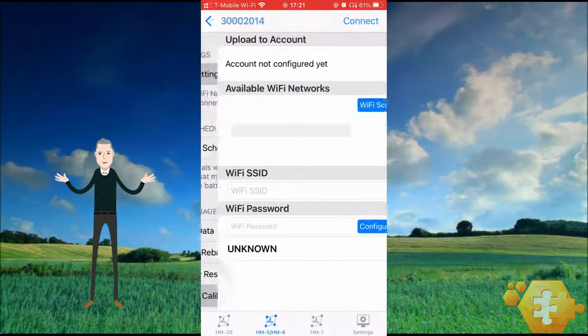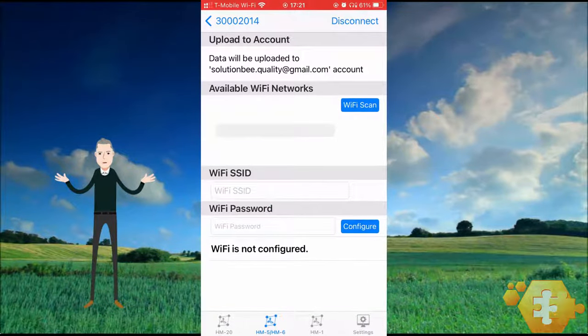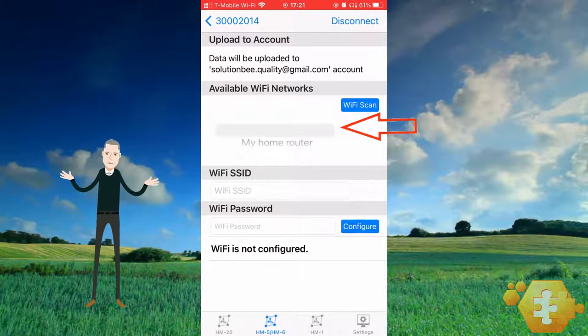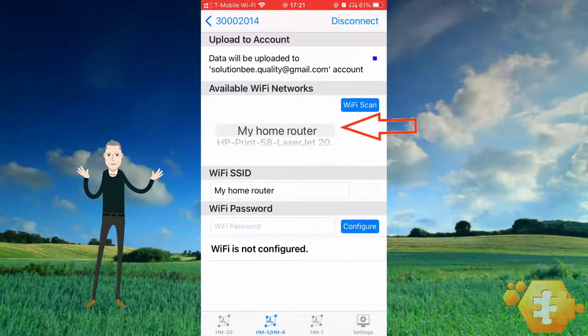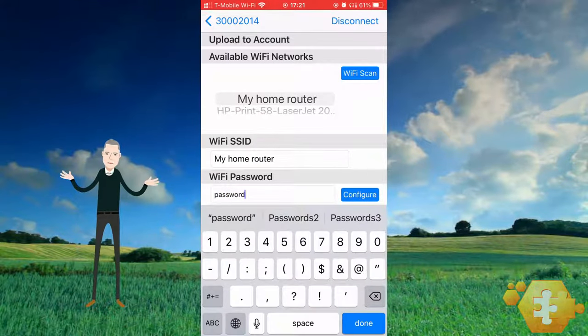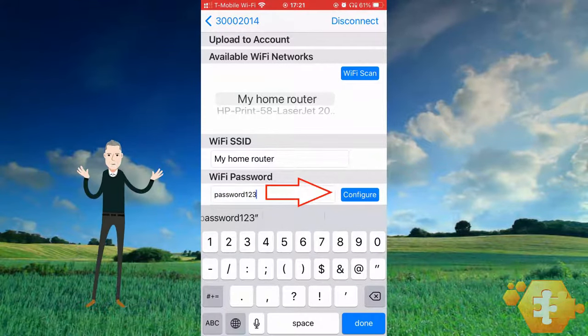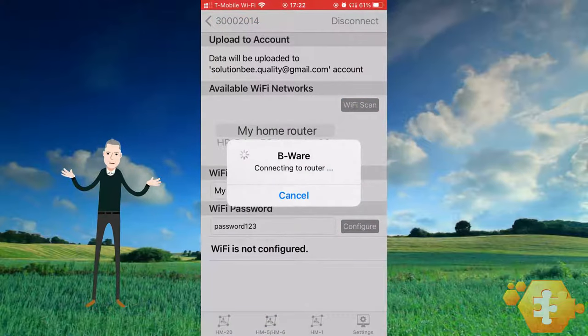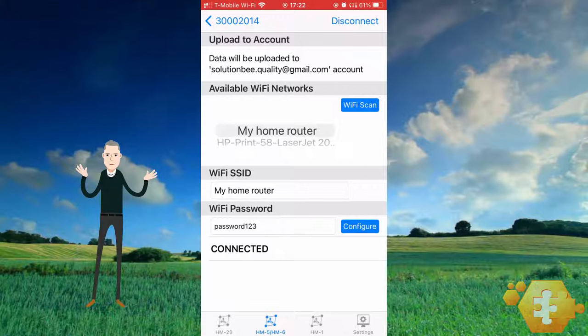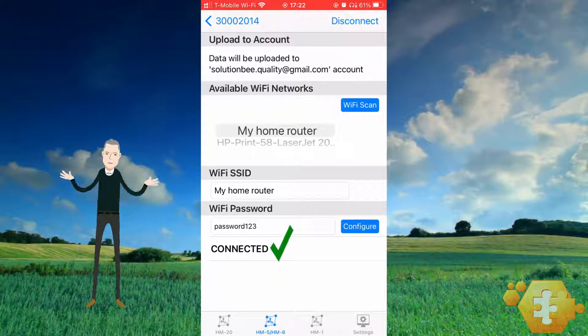To set up your Wi-Fi, you first need to select your router, also known as the Wi-Fi SSID. Select your router when it appears on the scroll wheel, or after pressing Wi-Fi scan. As a second step, insert the Wi-Fi password for that router, then press the blue configure button in order to write that router name and password into your HM6. The router status will indicate 'connected' once the HM6 has found the router. If the HM6 does not connect, repeat the process making sure that you type the password correctly.